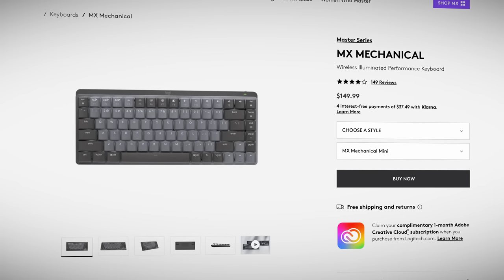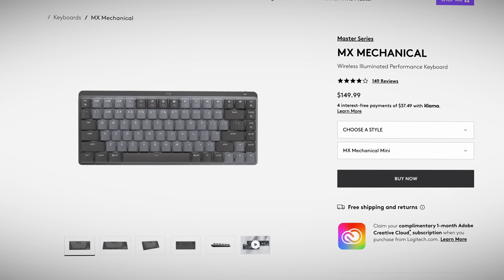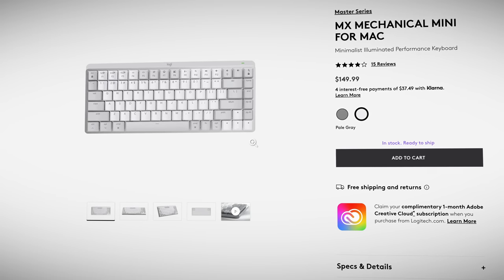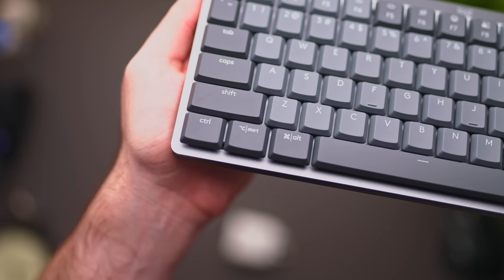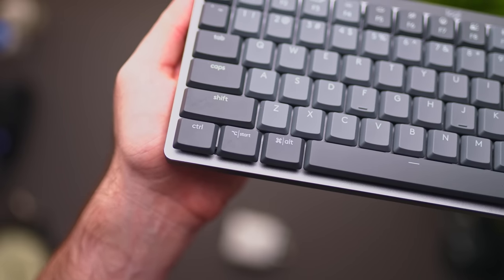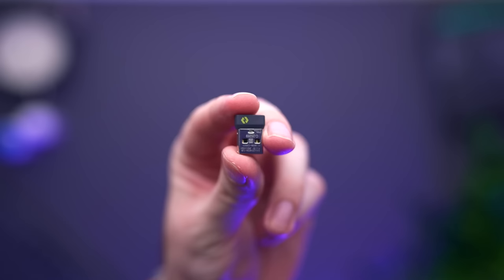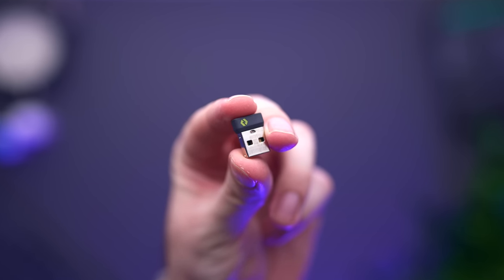The space grey colour scheme is the only colour option available for the standard version. If you want the lighter, pale grey colour scheme, you need to buy the Mac version. As for the differences between the standard and Mac versions, there isn't much. The standard version has dual Mac and Windows icon keycap labels, whereas the Mac version has the standard Mac keyboard labelling. However, the Mac version does not come with the Logibolt USB receiver, presumably because all Macs come with Bluetooth already, so Logitech didn't think it necessary to include a dongle — which might be an issue for some.